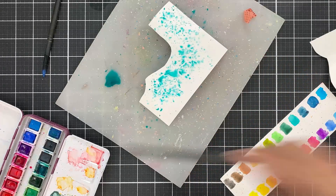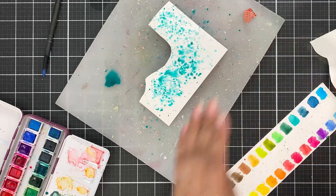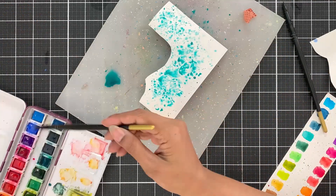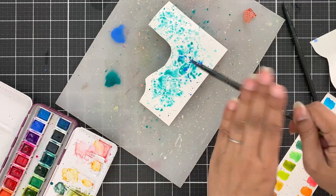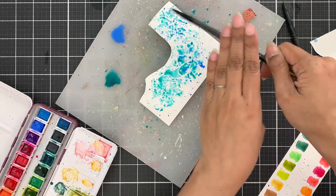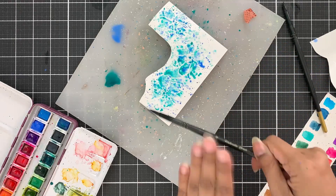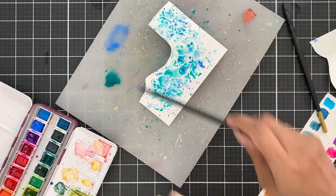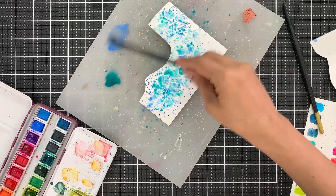The color I will start with is Seashore. I will take a bit of it out on my palette and then add splatters of it onto the images. This is up to you how pigmented you want the splatters to be and how much of one color you want to add. I will repeat the same with Lapis Lazuli, and then if you want you can move the pigment with your brush in case you can see some areas that are not covered.